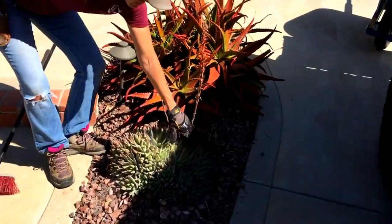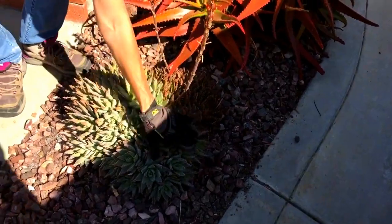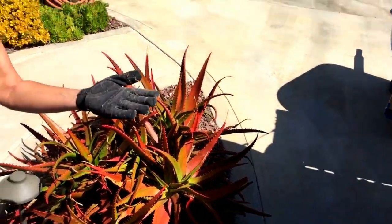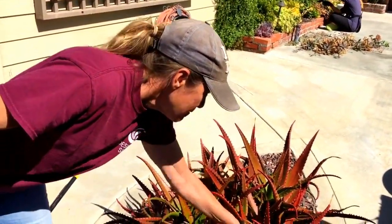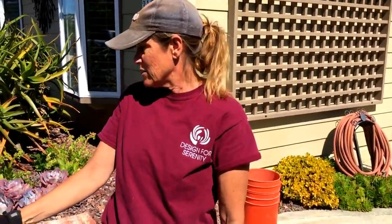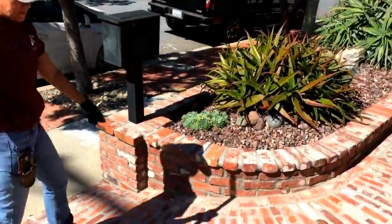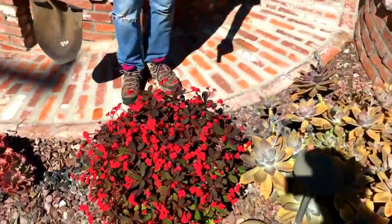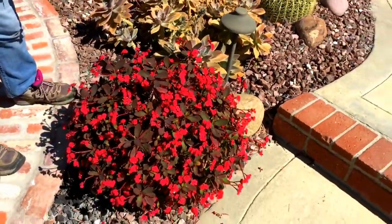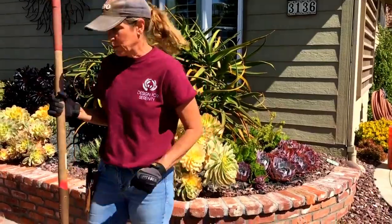Look at this Aloe Brevifolia — isn't this so beautiful? And here's another Camaronii. We brought the broom because we've got a lot of spider webs, so we'll do some cleaning of the webs. But this installation has held up in a spectacular fashion. Take a look at the Crown of Thorns — this is Reddy Red, available at Waterwise Botanicals in Escondido. It's looking amazing there right now too. I highly recommend this particular millii for really beautiful blooms.